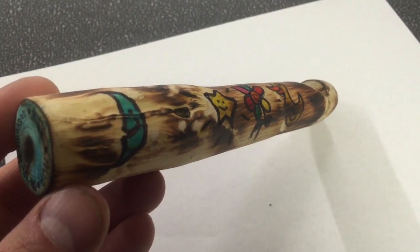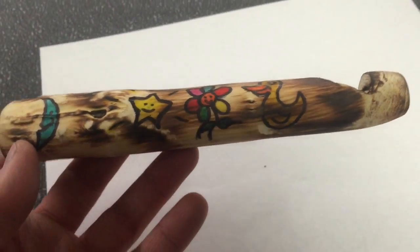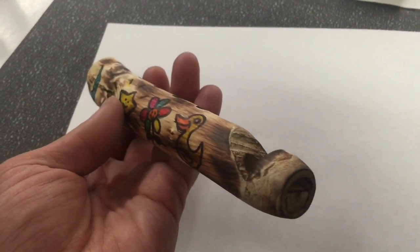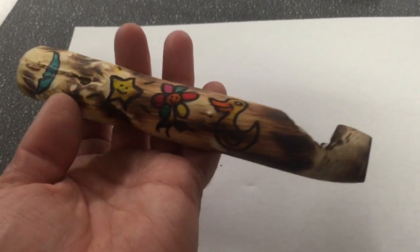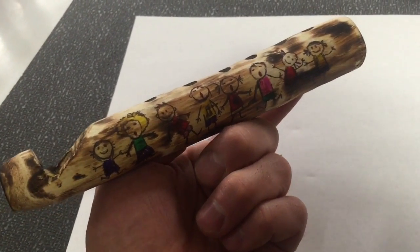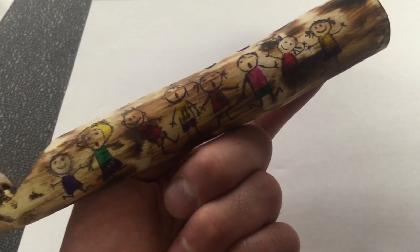Thanks for joining me. I'm making this video because I keep getting messages about the finished product of the whistle. I just finished it and didn't show you guys the artwork that I drew on here. This is just some stuff that I drew — this is the finished product, but I did show you guys how to make it. I made two videos on how to make a whistle. I just drew some characters on here.